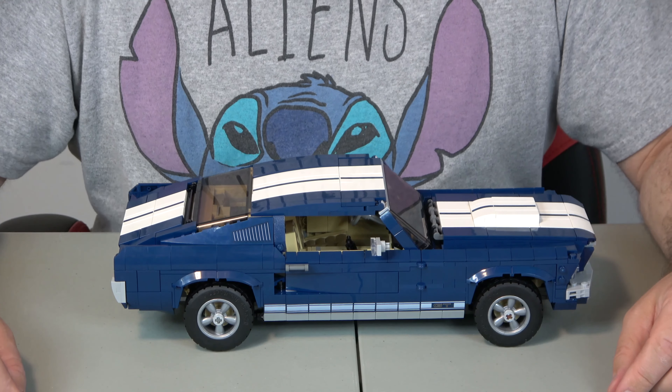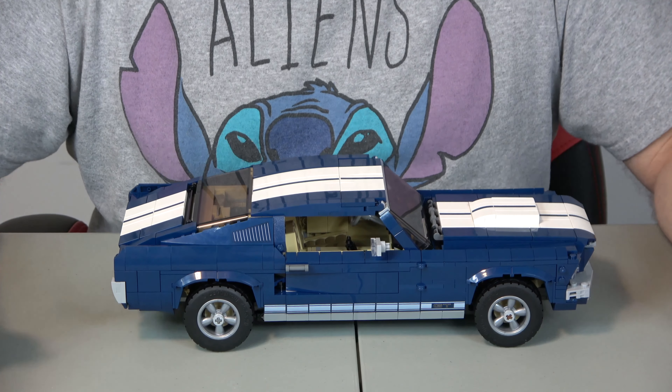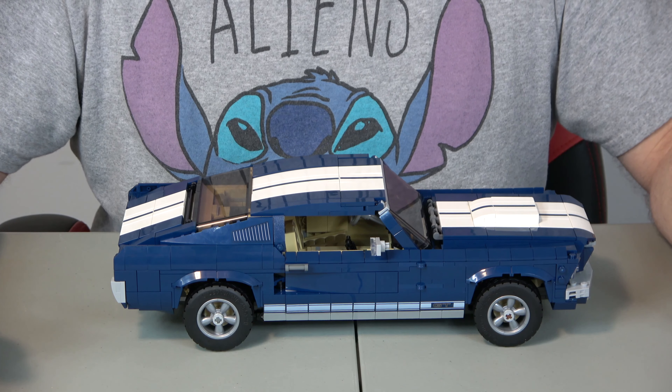Now let's get into creativity. For creativity it's a 10 out of 10, and that is because its likeness to a Ford Mustang is very close.